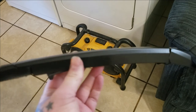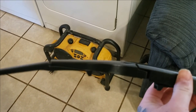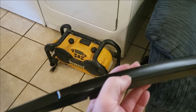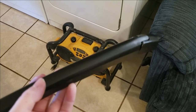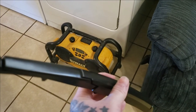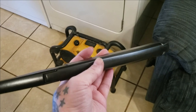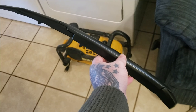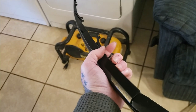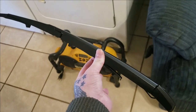So this is the finished wiper arm — it looks brand new. This is a great alternative to buying new wiper arms: just paint the ones you have, and it also improves the look of your vehicle. The next step for me will be installing this. If you found this helpful, drop a like and leave a comment — I enjoy hearing from everyone. See you in the next video, thank you for watching.